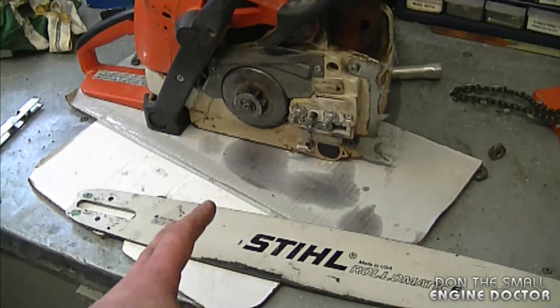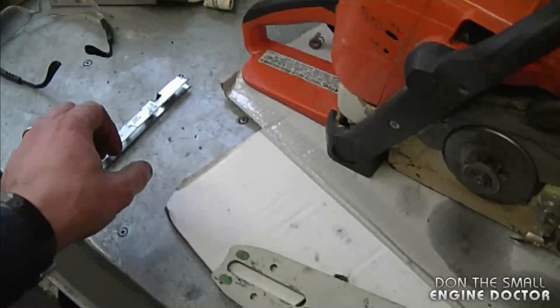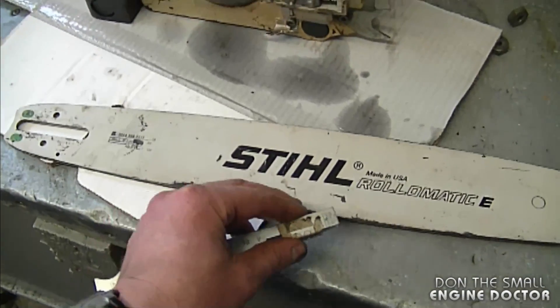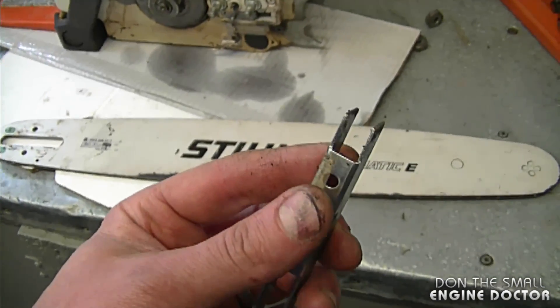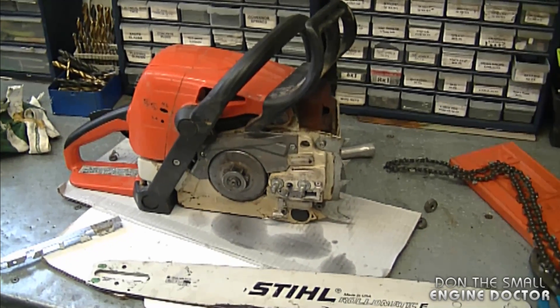That's due to a lack of maintenance and it can really wear out your parts quickly. What you want to do is regularly take your saw apart, take the bar off and the chain, and clean inside the groove with this tool — you just run it inside the groove and it helps get all the sawdust out. A clean chainsaw is a happy chainsaw and it's going to run a lot better and last a lot longer.